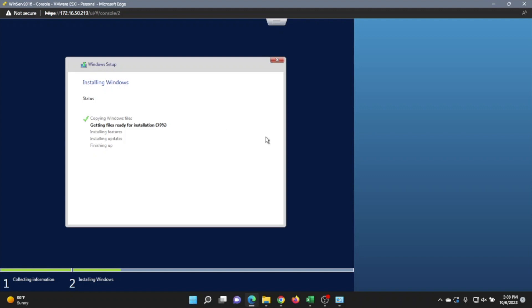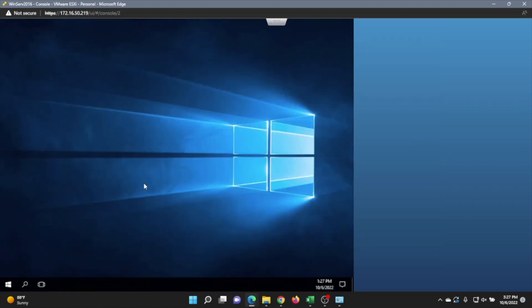This is the easy part right here — it may take a little bit more time. Once you actually do the installation, just wait for all the files to transfer over. That's how you create a Windows Server 2016 virtual machine in VMware ESXi. It can be a little more complicated if you're a beginner, but if you follow the steps shown in this video, you won't have any issue.